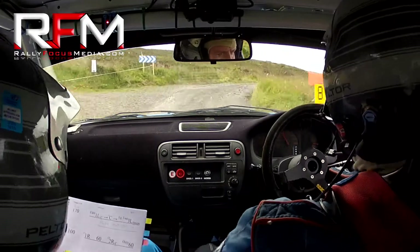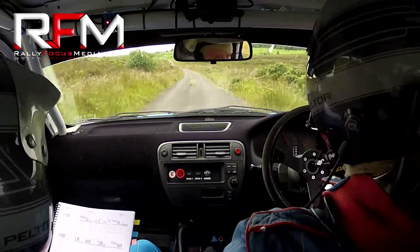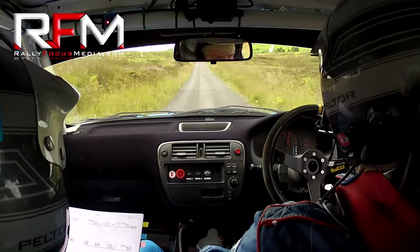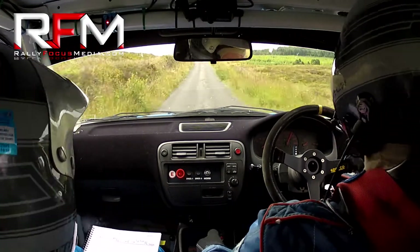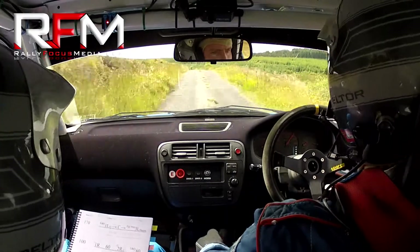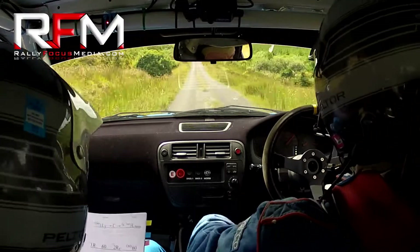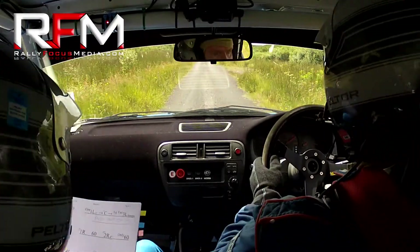Go 170. One left over crest. Flat crest. And a long flat three left over bumps. Keep a push on it out of here now. Go push down there. This is a three here now. Keep a push on. Go 100. Flat one right. 60. And a flat two right over crest.